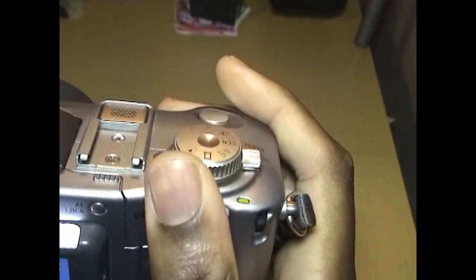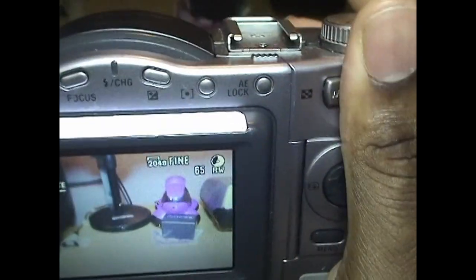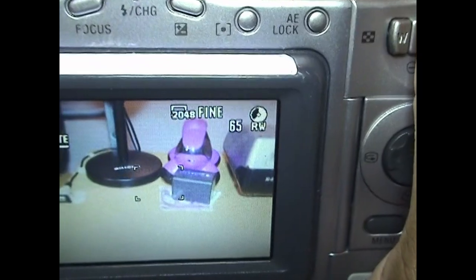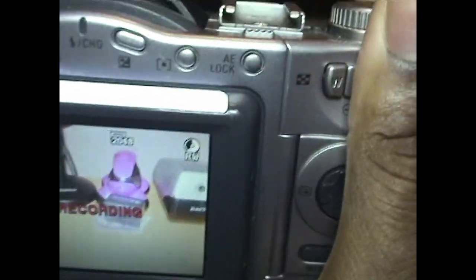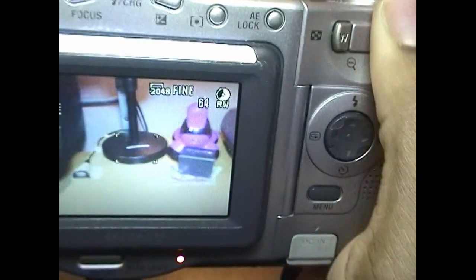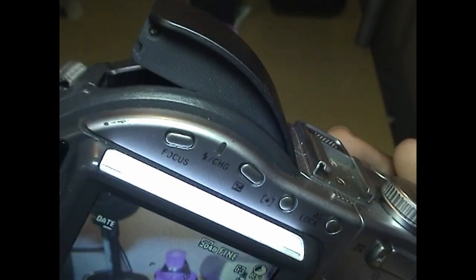And we have picture mode. I'll just snap a quick shot of the desk here so you can see it, and then I will do a macro shot of this battery. You'll see those after the video — I'll be doing some commentary on them.